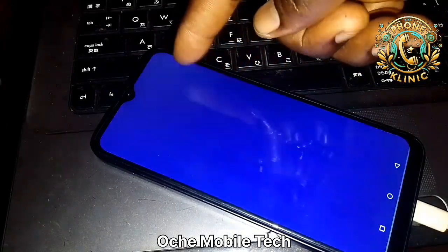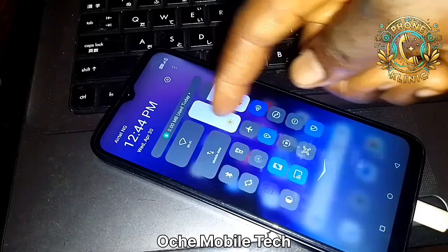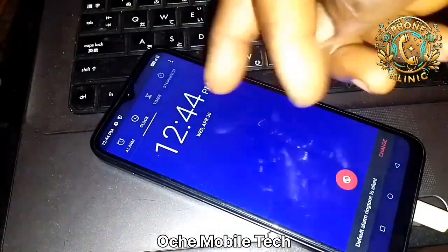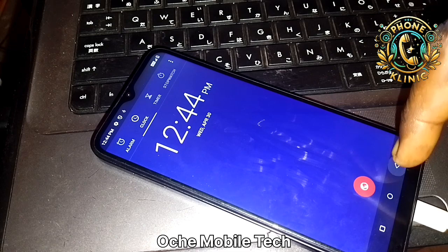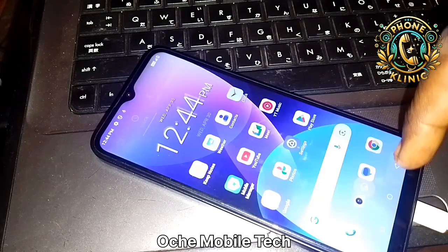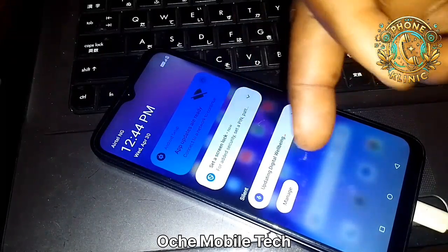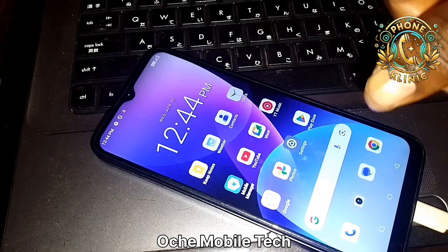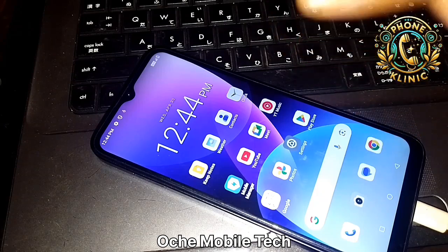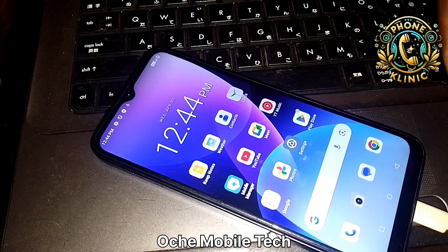You can see that it's now coming down — your phone is now configured. Please like, share, comment, and subscribe to this channel for more videos like this. Thanks for watching — see you again in my next video, bye for now.